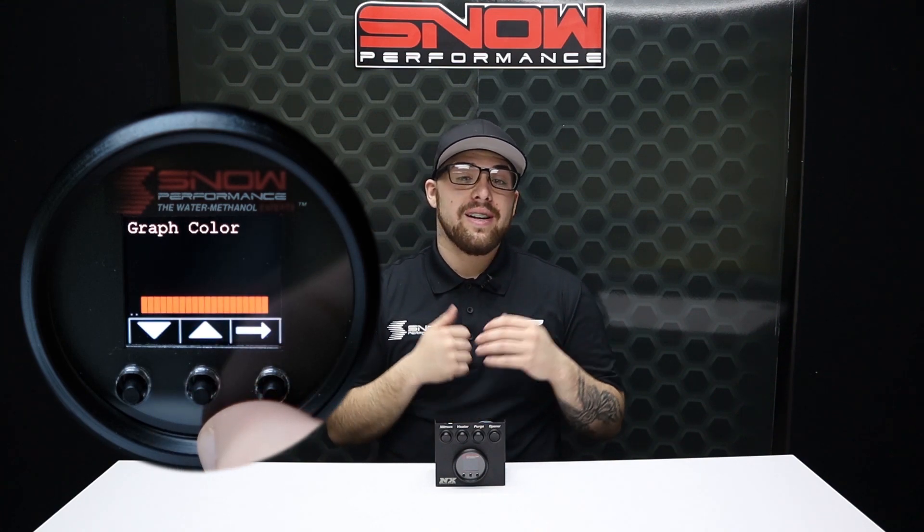Highlighting a bright 7-color OLED screen displaying boost, percentage of injection, low level, secondary stage activation, and prime button, you can tailor the controller's color to match your OEM gauges or mix and match up to two colors.